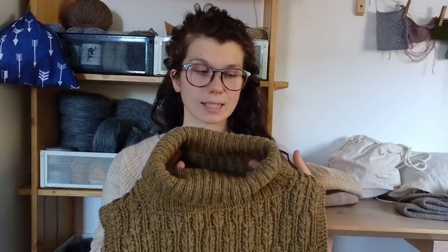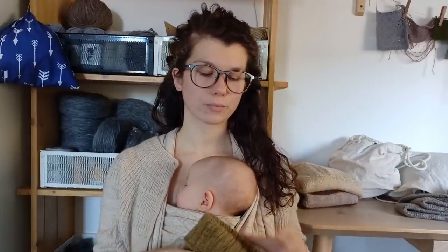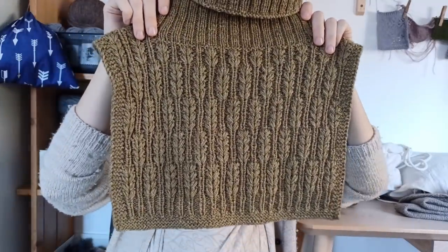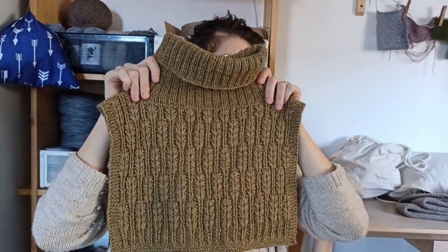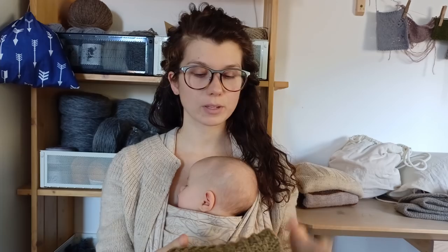The collar is ready. The yarn is Beo Banz by BC Garn, a Danish company. I held it double, and the colorway is I think number six mousse. The original pattern calls for fingering weight yarn with mohair, but I didn't want to use mohair because it would be too warm. I already have a mohair neck warmer.